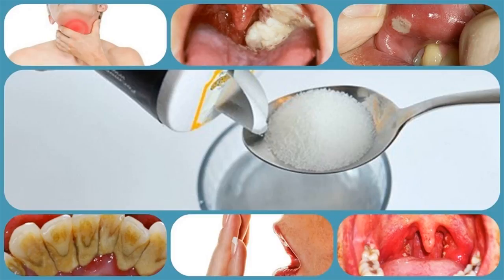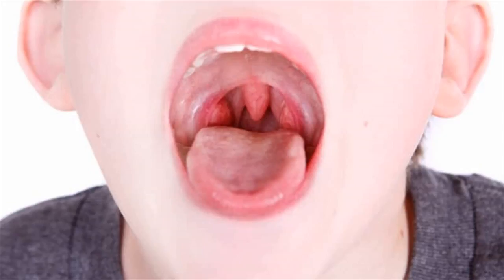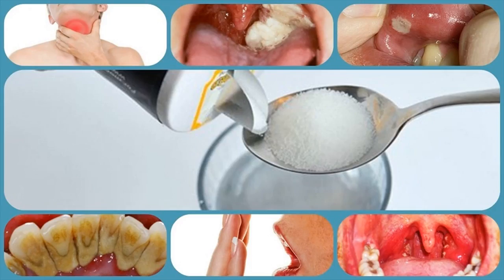Why this works: gargling with salt water can help get rid of the phlegm that is stuck between the tonsils and gaps inside your mouth and throat. This phlegm usually contains the microbes responsible for tonsillitis. Also, salt has antiseptic properties that can help treat the infection. The warm water used for gargling breaks down the mucus and makes breathing easier.